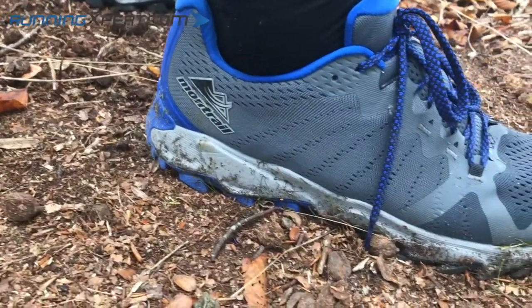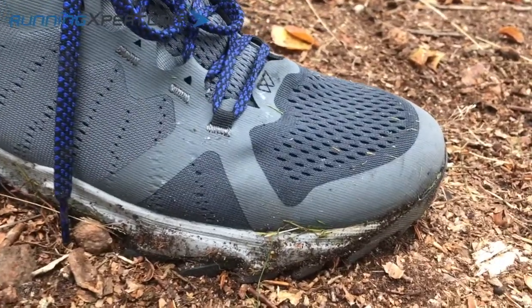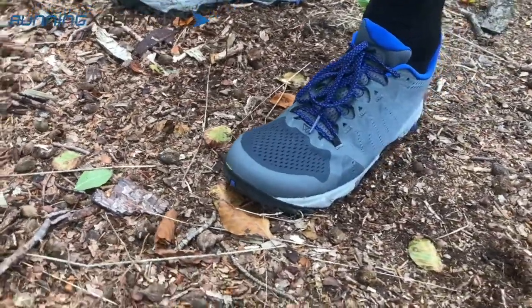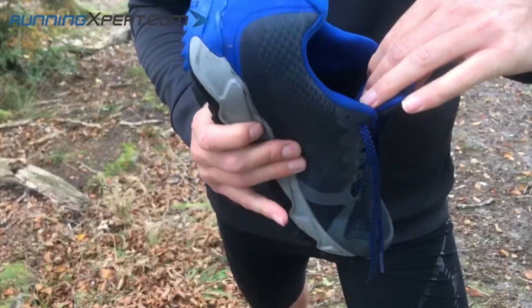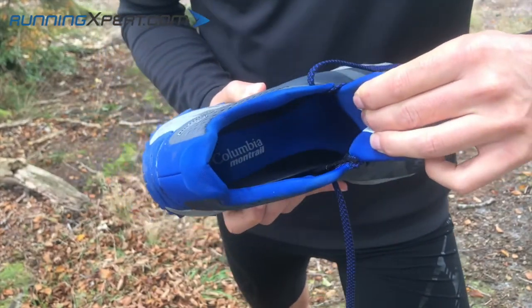Let us start with the upper. It has a knitted upper to make it extremely comfortable to wear. Further, it has these seam layers to reinforce the upper. All in all, it is simply a very comfortable shoe with a relatively thick shoe tongue and a soft insole. It does not get any more comfortable than this.